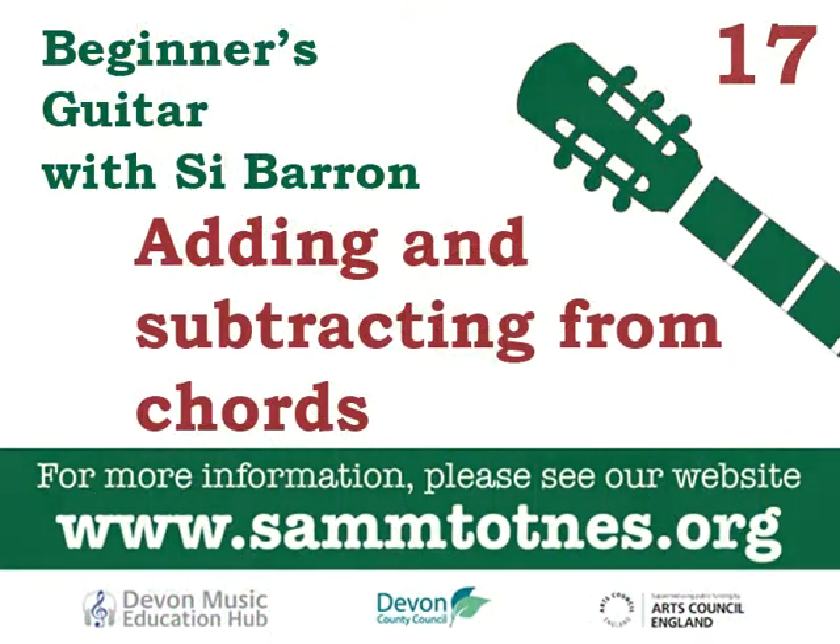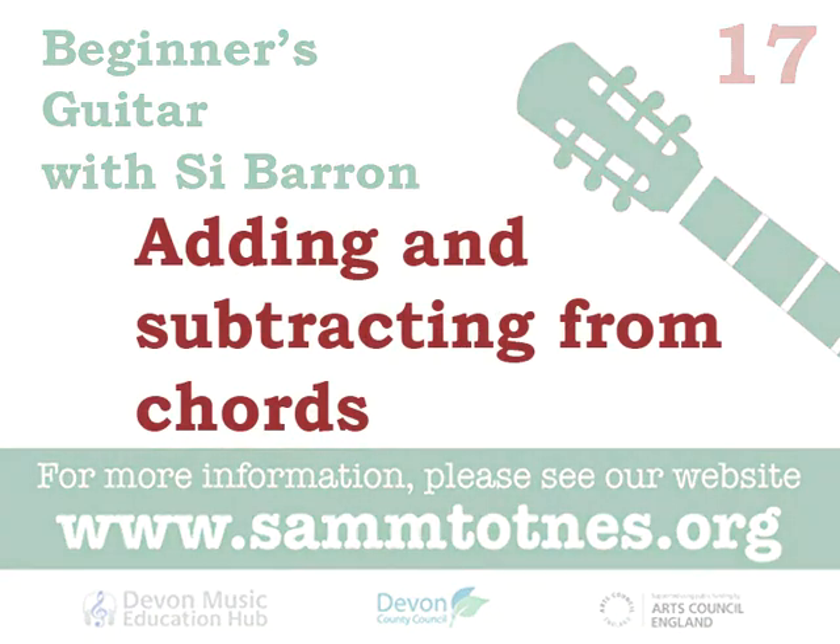Hi there, Si Baron here with another beginner guitar video. We're going to look at chord shapes today and what you can do to change the sound of those chords by adding or taking off particular fingers in that chord shape, discovering what different sounds you can hear. This is an interesting practice and quite fun because you can generate sounds from a single chord which make it sound more interesting.